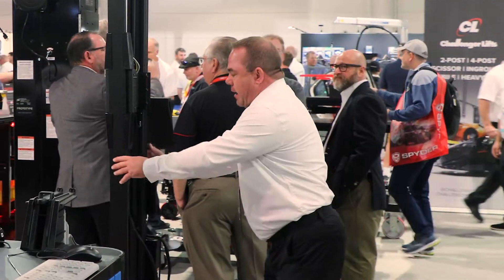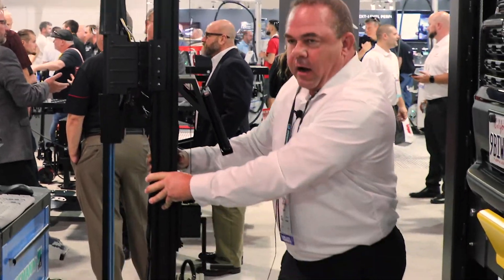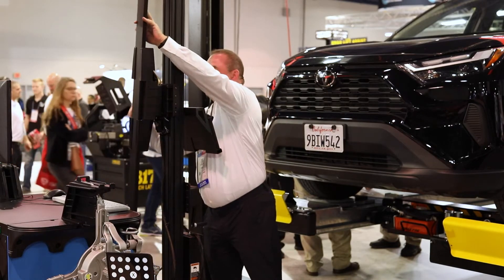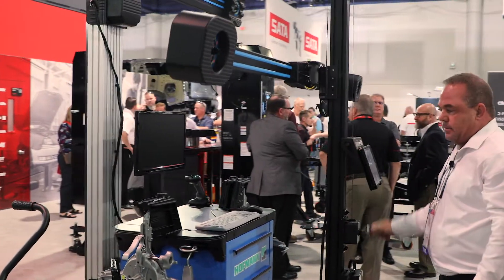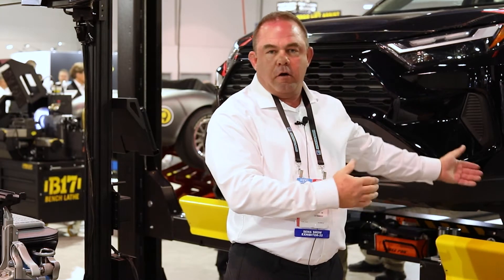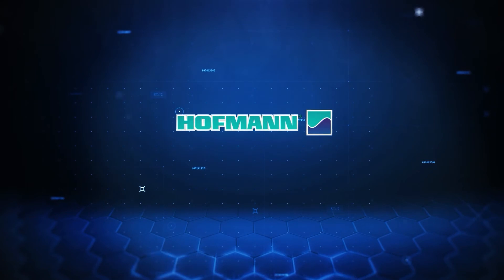I will grab this machine from off to the side, roll it in front of the vehicle, rotate the camera boom — just like that — get it set up, ready to start doing our compensation on our alignment. It's just as simple as that. We'll be right back.